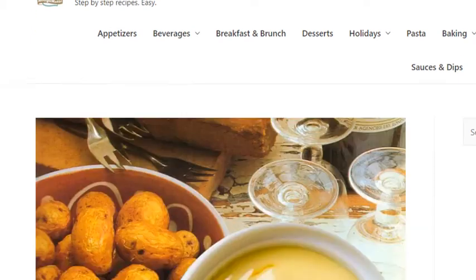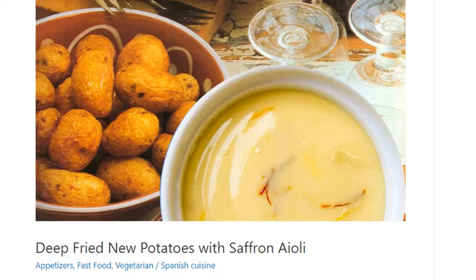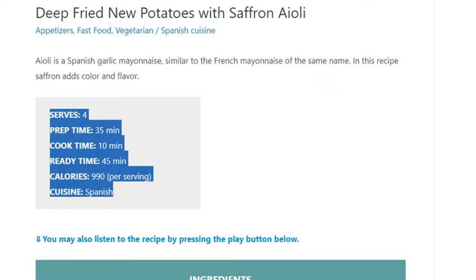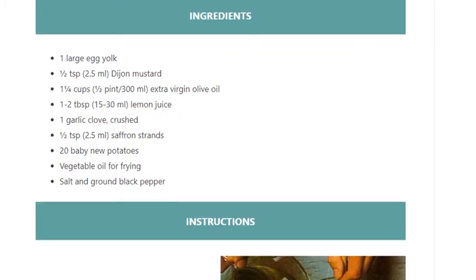Deep-fried new potatoes with saffron aioli. Serves 4. Prep time: 35 minutes. Cook time: 10 minutes. Ready in 45 minutes. Calories: 990 per serving. Cuisine: Spanish.